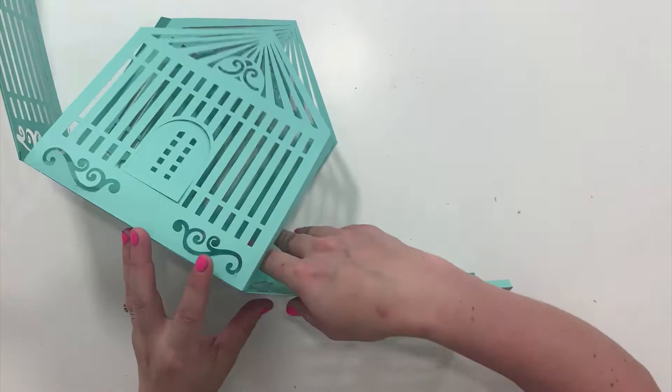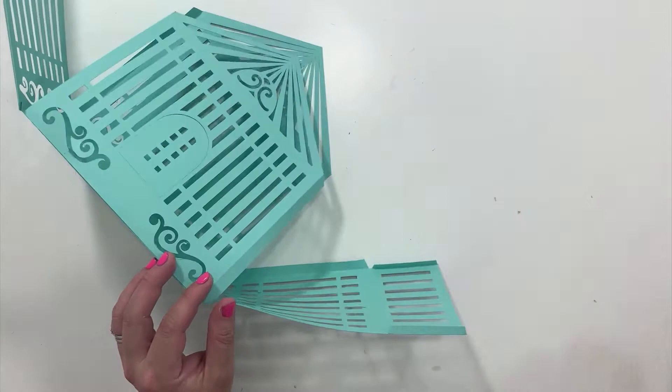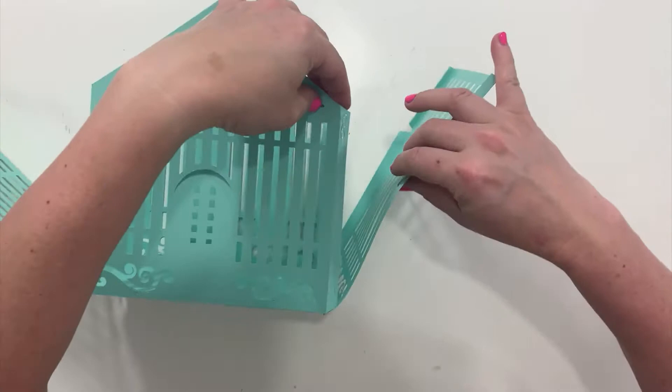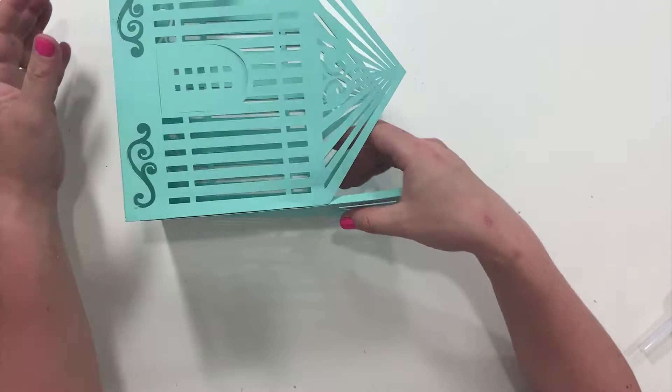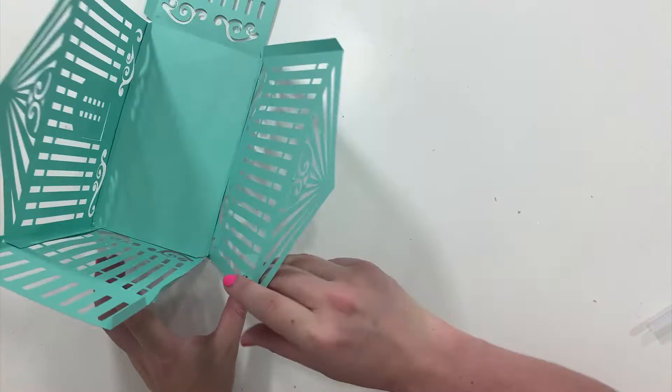Now when you fold all of this up, you're going to first glue together the sides. Starting right here — here's the front, and you can see right here where you're going to start gluing. Put glue on this first side, and then I'm going to glue the back of this birdcage next.